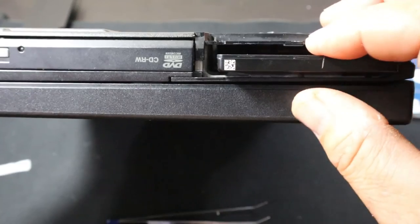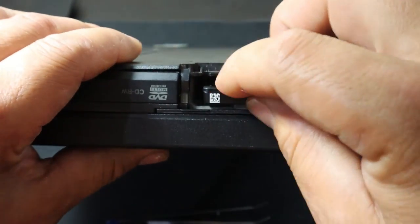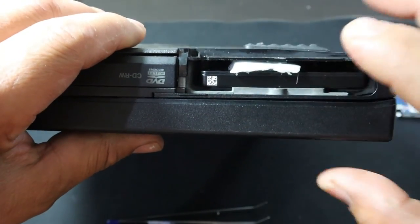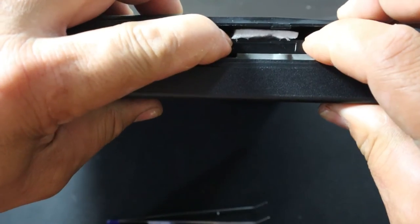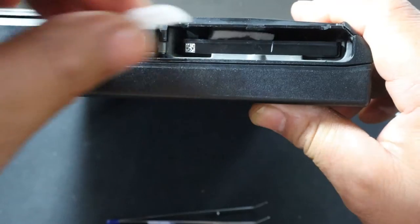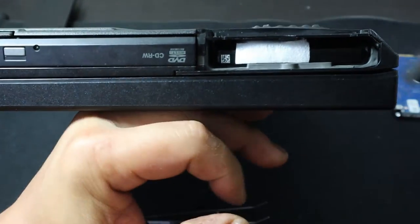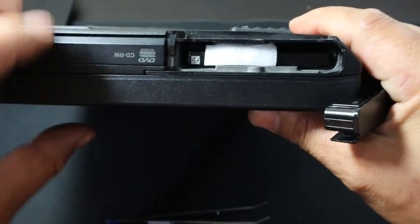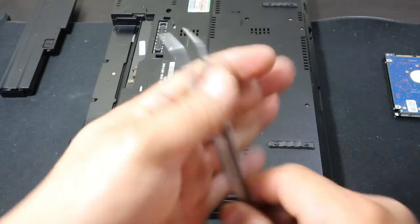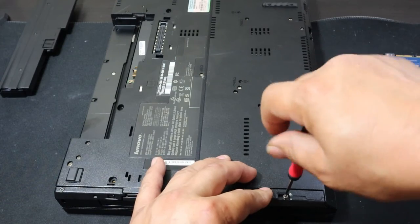Usually you have a bracket that will allow your SSD to be fitted nicely, but in this case we're just going to use a piece of foam in order to keep the SSD in place. And that's it — look at that, SSD in, really nothing to it at all. I'm going to put a piece of foam there to keep it in place, then replace the cover, grab our screw, put it back in, and then we'll turn it on and give it a test run.